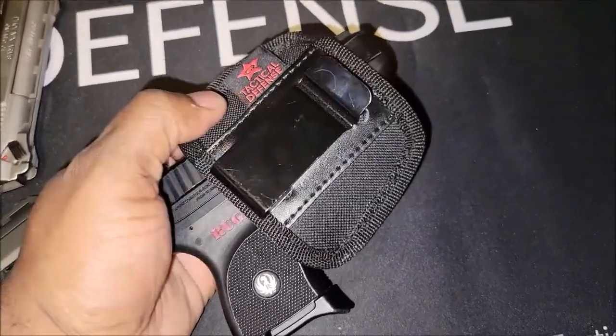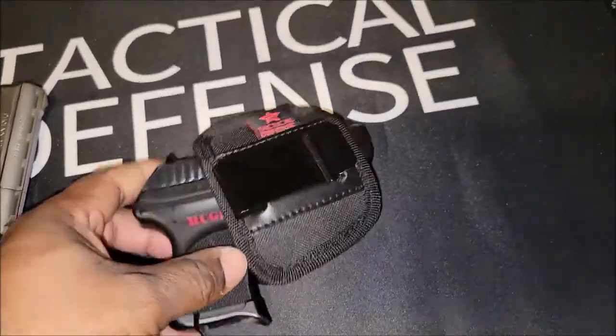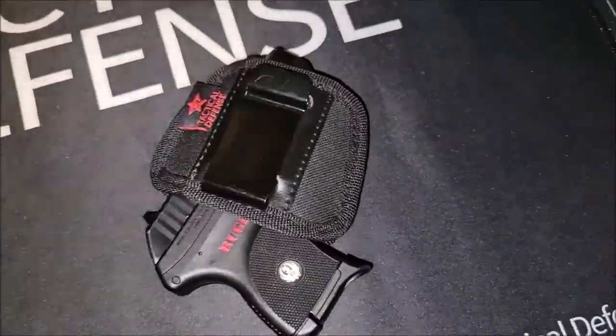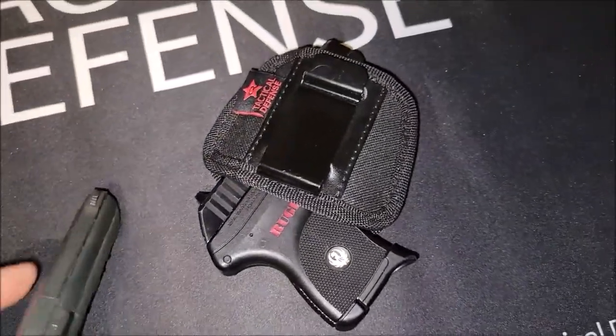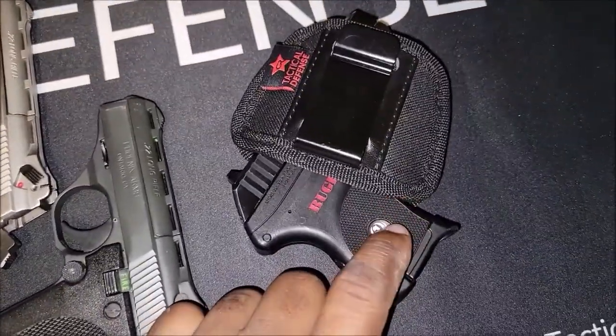You can remove this metal clip — these are removable. If you still want to carry this in your purse or pocket, you can remove the metal clip and the trigger will be protected from anything else in your pocket.